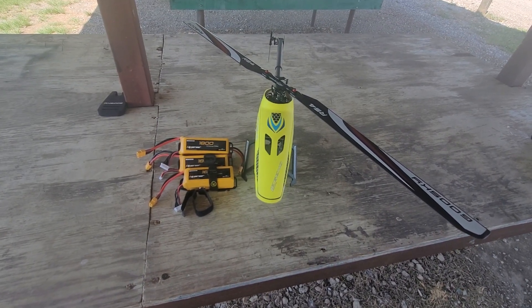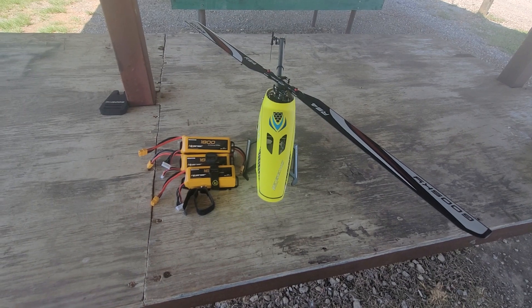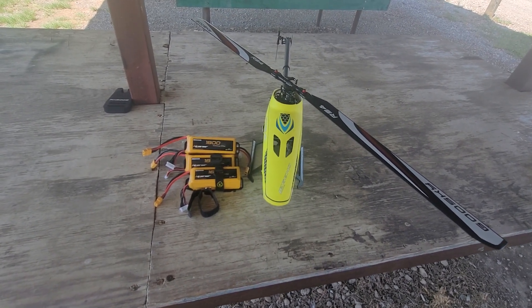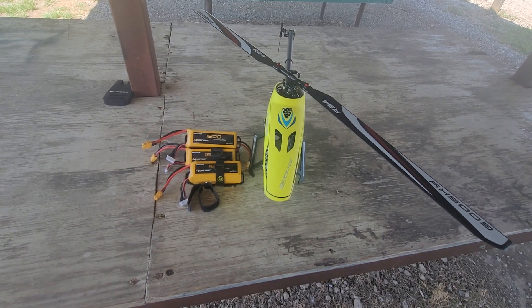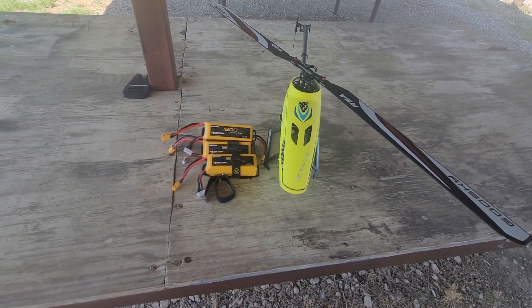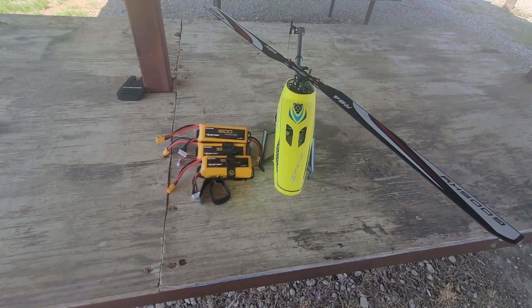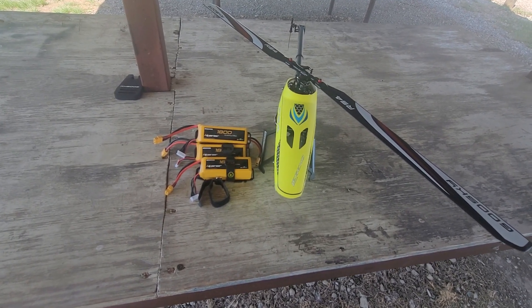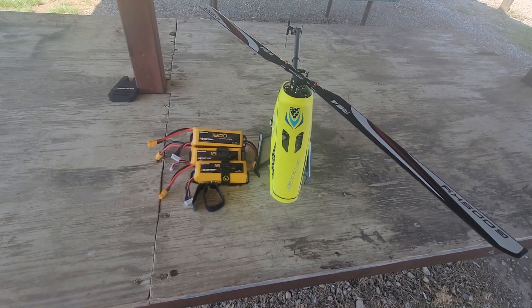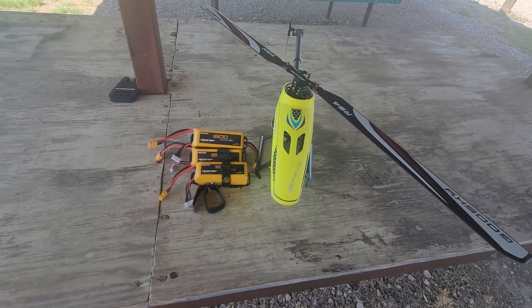This is Bob and we're at our local flying field this afternoon getting ready to have some fun with our Goose Guy RS4. We'll be flying the RS4 with our Liberior 1800 milliamp 45c battery — this also comes in a 65c version — and I got loaded up on batteries this afternoon so that we can have just flight after flight.